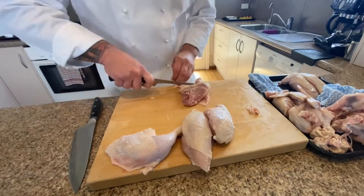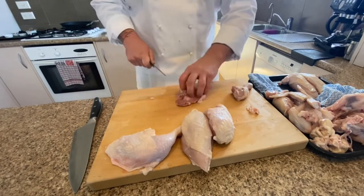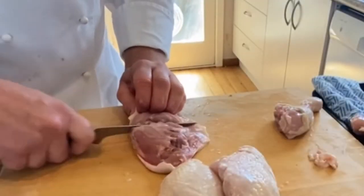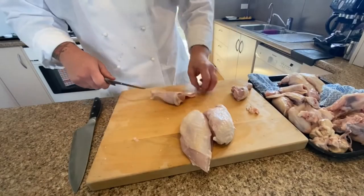Now we're going to cut through the legs to get drumsticks and thighs. Go through the fat line and it goes through the drumstick really nicely — you're not getting stuck on the bones.